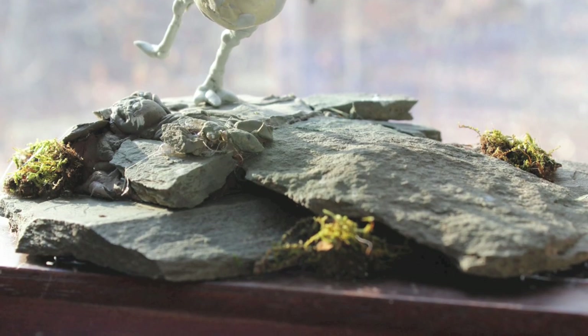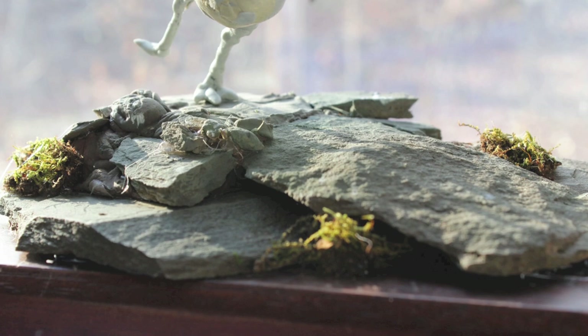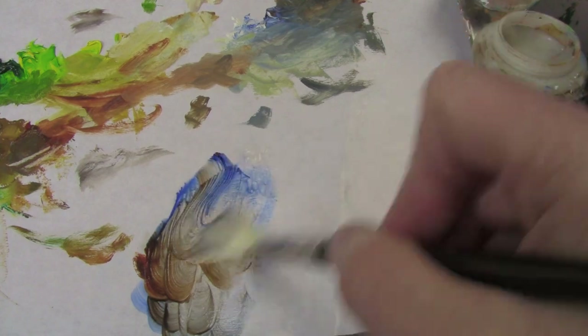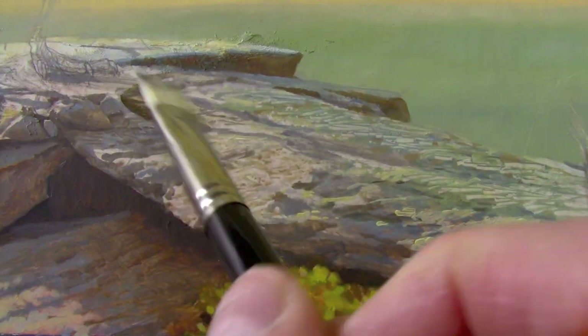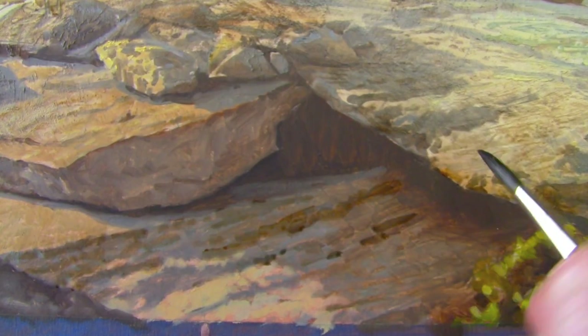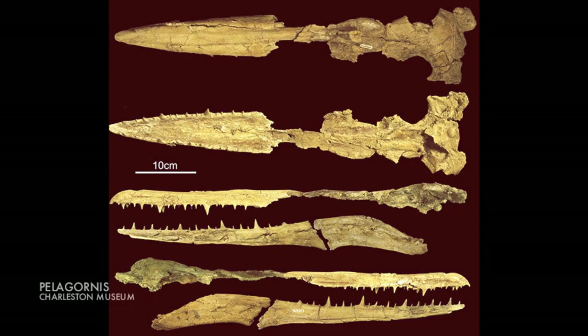The photograph of the backlit rock gives me wonderful information not only about texture but about shallow depth of focus. I used both opaque paint and also transparent glazes to build those rock textures.